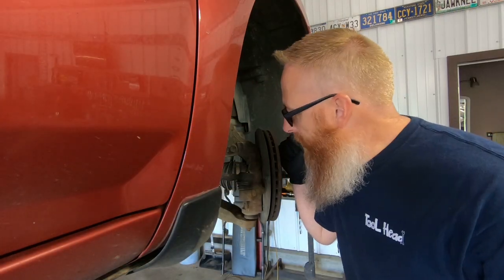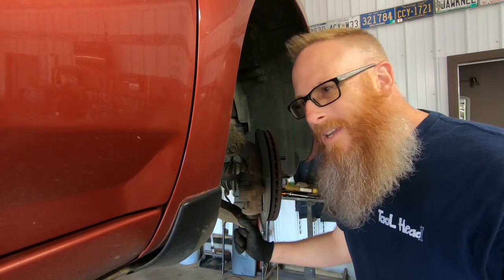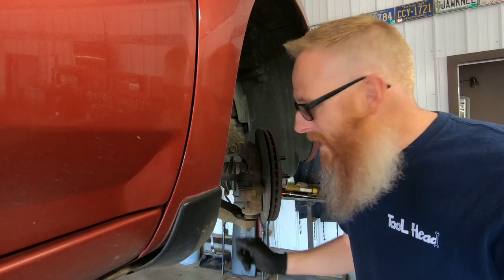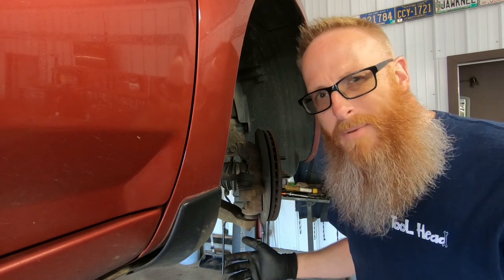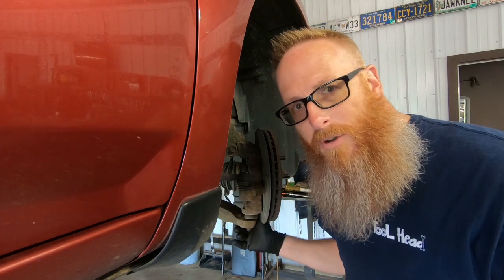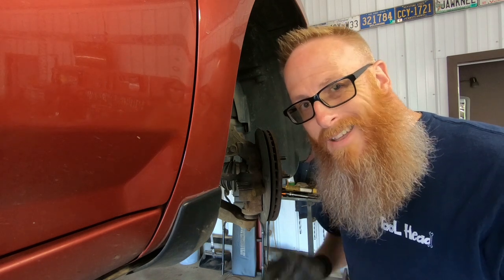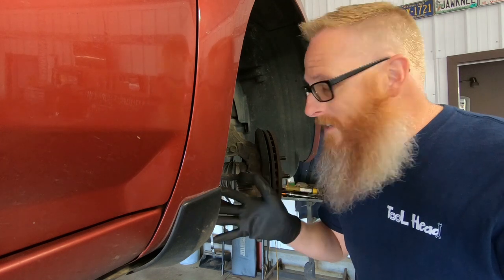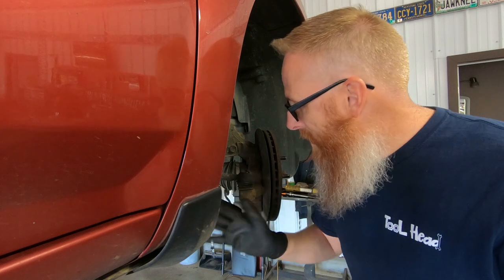A lot of guys wouldn't bother changing out this ball joint because they're just going to turn around and sell the car. Well, that is the plan — we're going to sell the car — but I don't feel comfortable letting this go with a loose ball joint and just leaving it up to somebody else to chance. It's the right thing to do. This ball joint only costs us about $25 or $30, and it's worth the little bit of time it's going to take. We might as well be safe about it and make sure that when this car is sold, it goes to the right person — whether they know how to fix a car or not — and it's going to be safe.